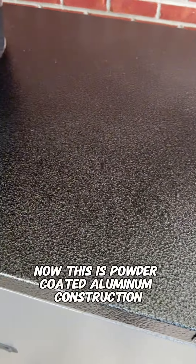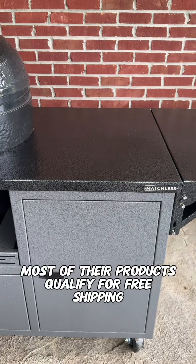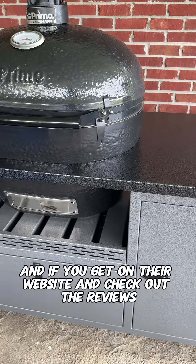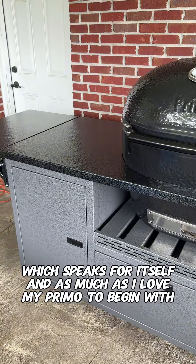This is powder-coated aluminum construction, and it comes in a multitude of colors. Most of their products qualify for free shipping. And if you get on their website and check out the reviews, you'll see that over 98% are five-star, which speaks for itself.